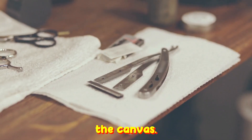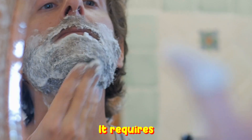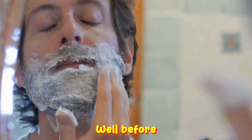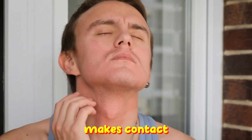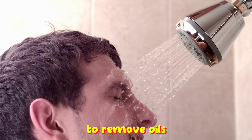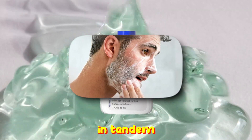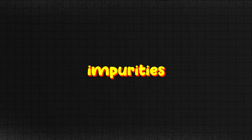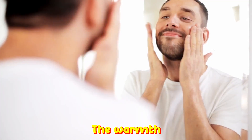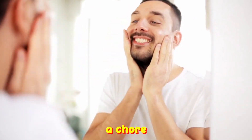Number 1: Prepping the canvas. The journey toward an impeccable shave is not instantaneous. It requires patience and begins well before the cold metal blade makes contact with your skin. Initiate this grooming ritual by cleansing your face with warm water to remove oils and residue, setting the stage for what's next. Employ a mild cleanser that works in tandem with your skin type. The warmth loosens the skin and softens your facial hair, making it less of a chore for the razor.